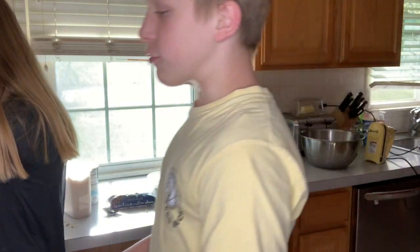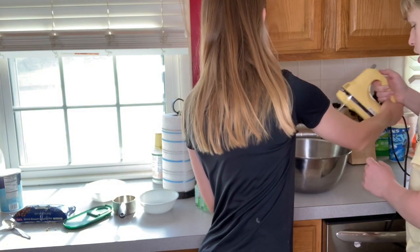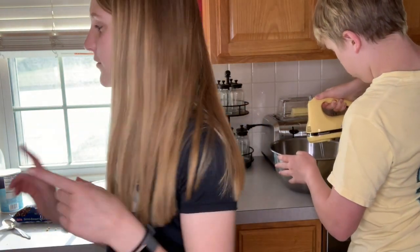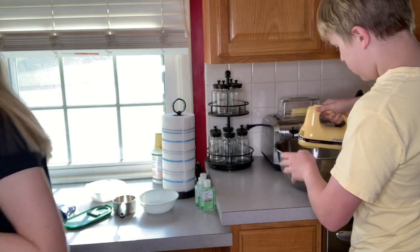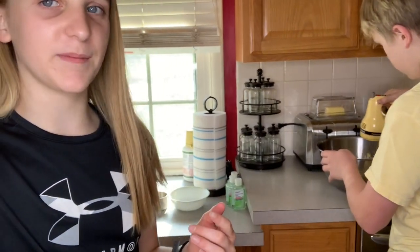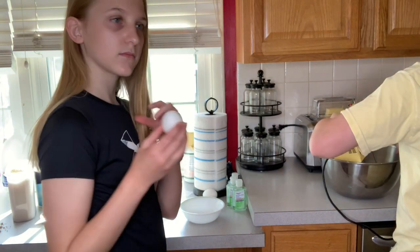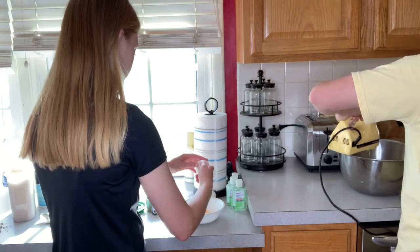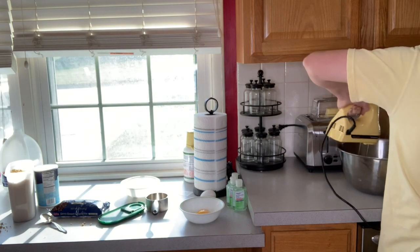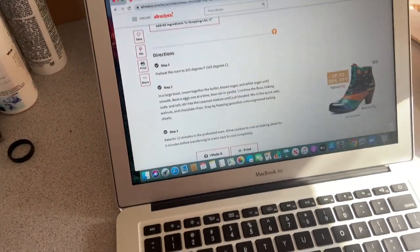Now that's a better angle for you guys. Connor has to start mixing it in the bowl. He's mixing the brown sugar, butter, and white sugar. Now we have to beat it until smooth. I'm going to crack one egg at a time into this bowl. It says until smooth.